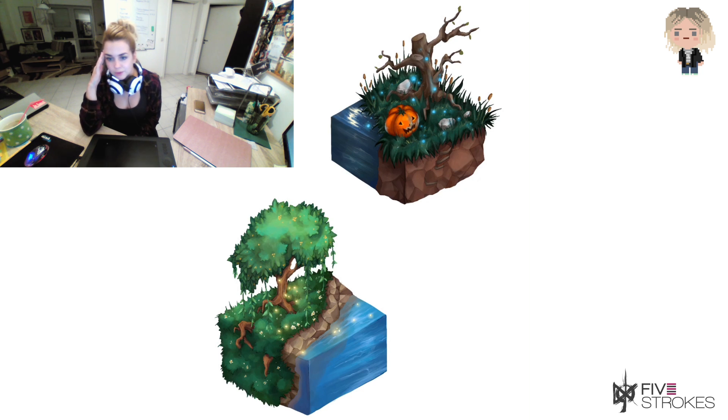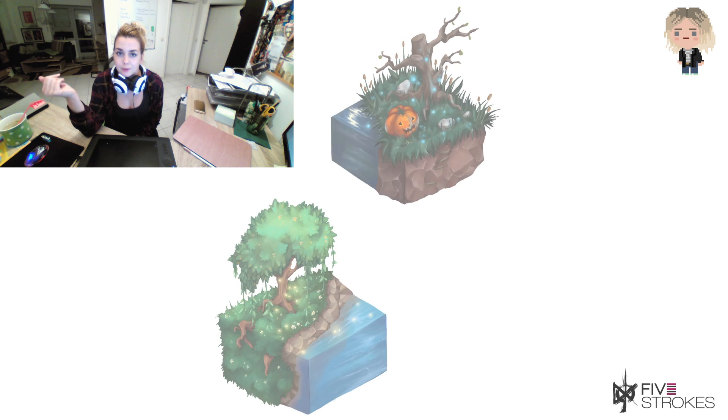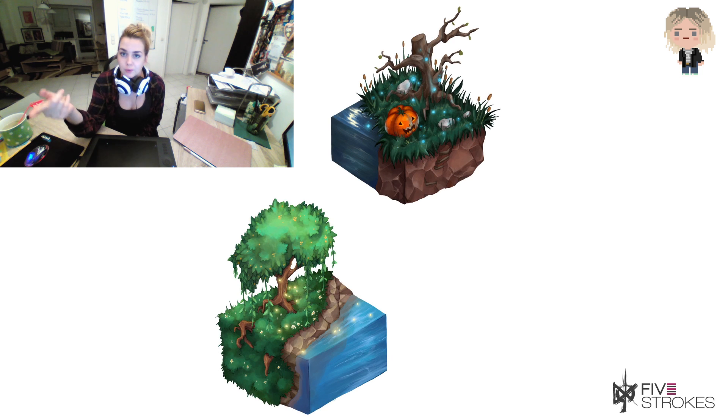So this was the first video I actually did on here that included my face and me talking over the video. I know it wasn't really a super helpful tutorial, just me explaining what I did on the iPad Pro. I hope it helped a little. See you next time.